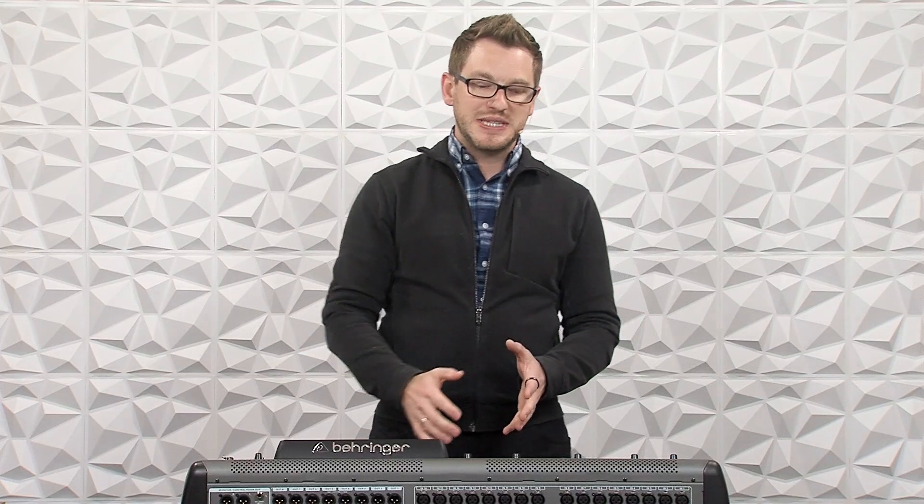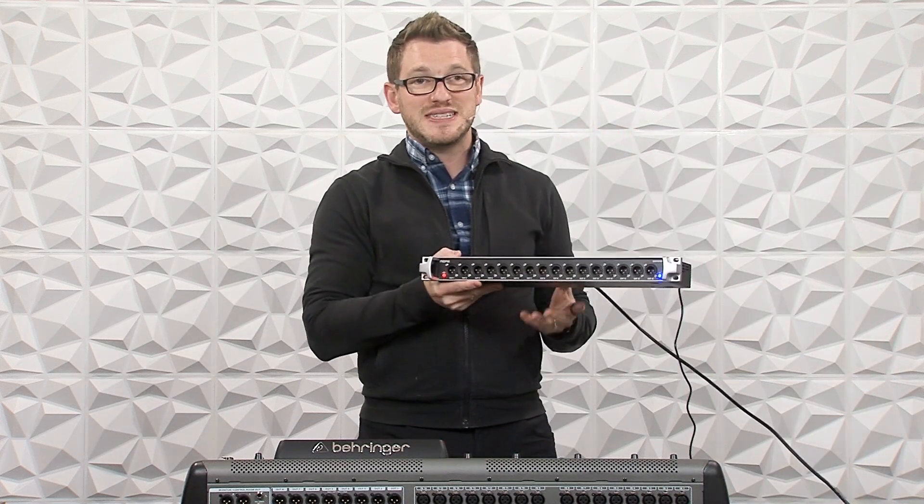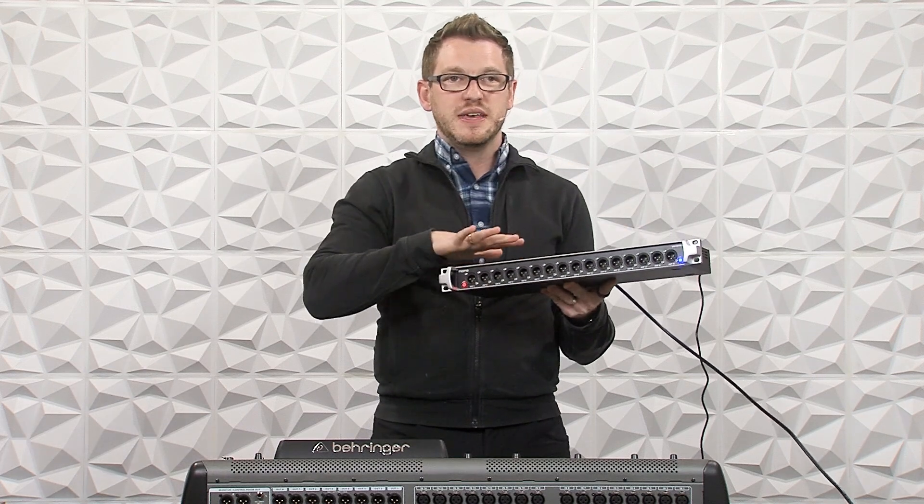So that means that the console connected into the B port on this console is then having its outputs sent to the ultranet output of the stage boxes, which means that's then plugged into this DN4816-O, and then all of the 16 outputs are then routed out of this.